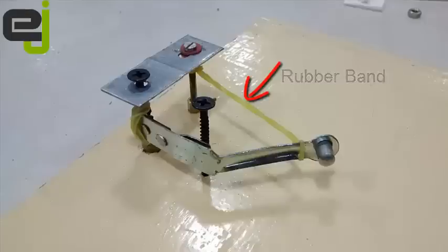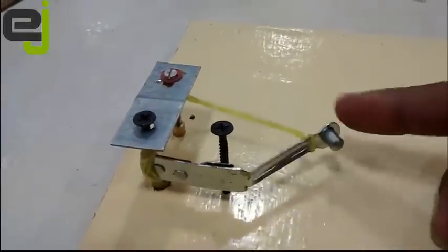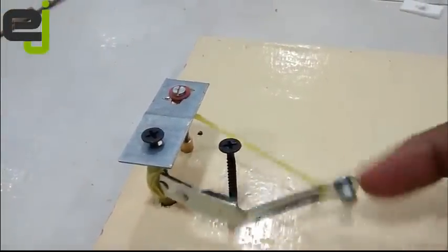We also have the rubber band to provide a recoil. Now let's have a look at how this is going to function. You can see it works just as expected.